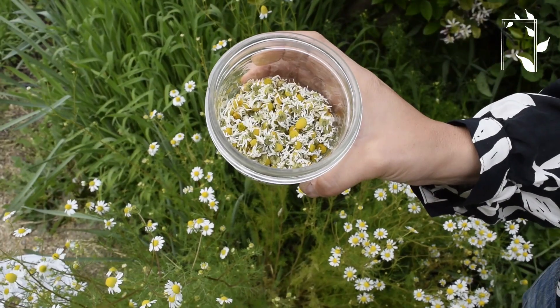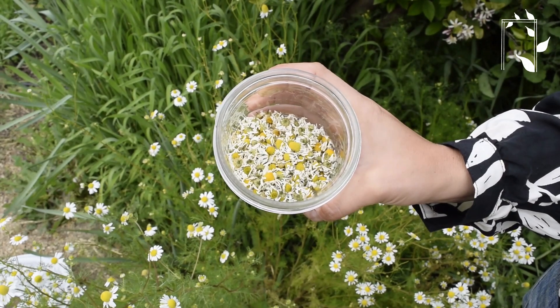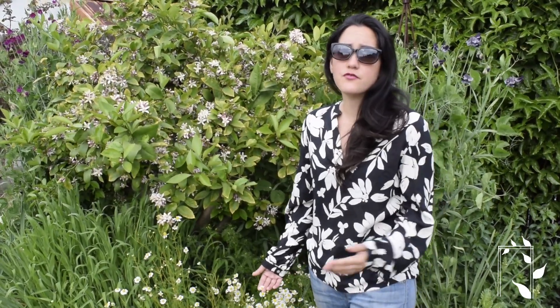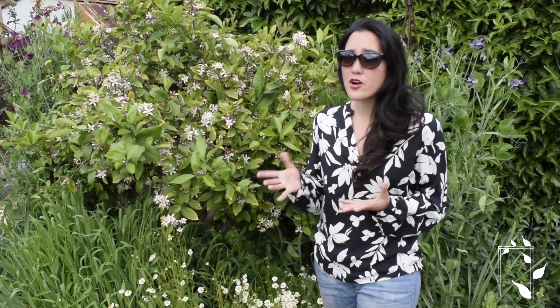So these are the chamomile blossoms completely dried and ready to be stored. You can use the chamomile blossoms fresh for tea as well as dried, but I've tried both ways and I find the flavor of the dried to be better — though I really think that's a personal preference.